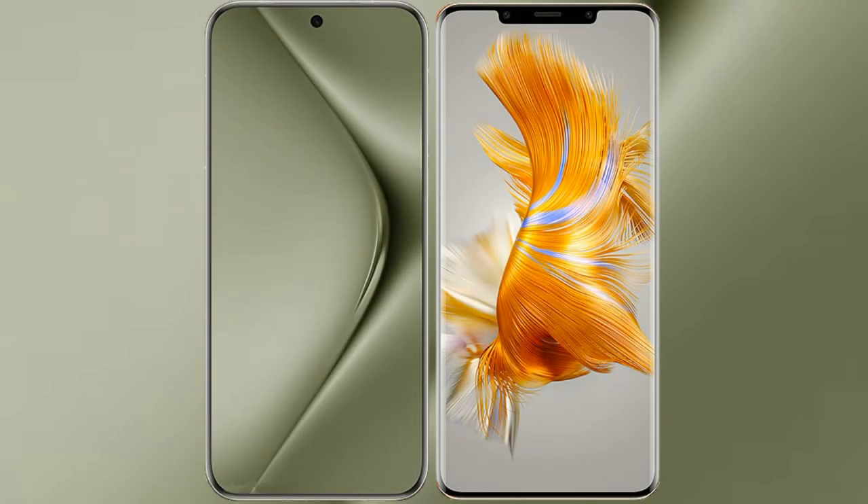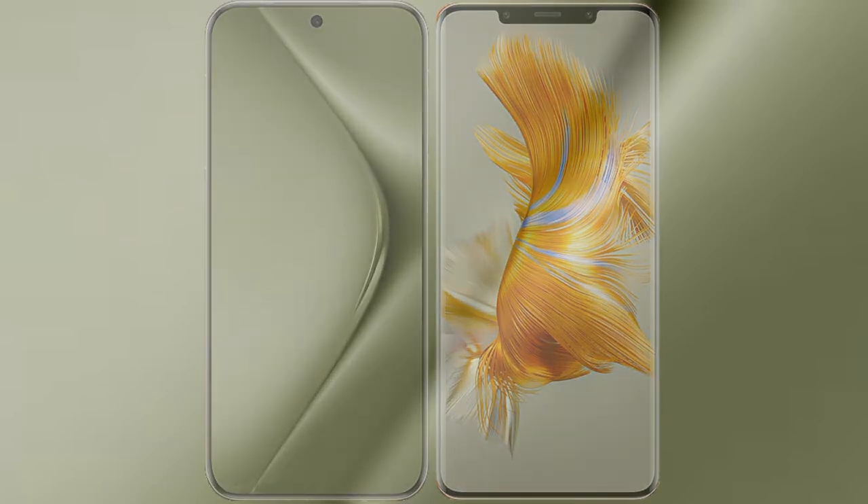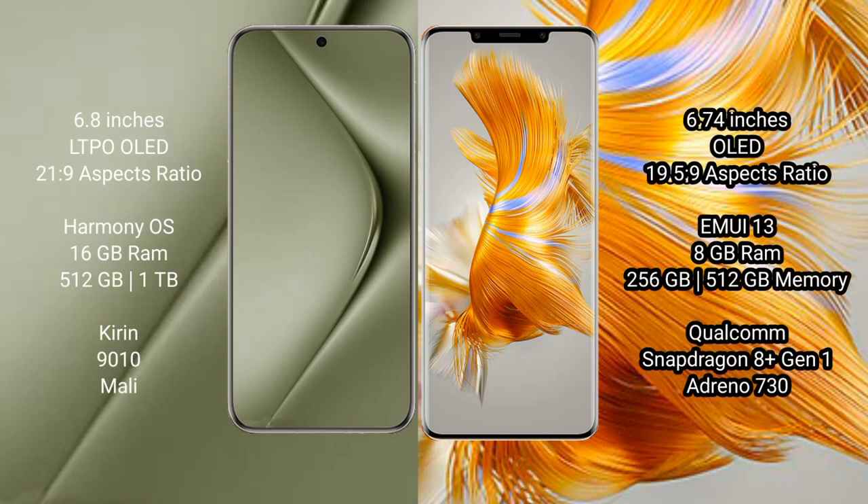I will compare the new Huawei Pura 70 Ultra with Huawei Mate 50 Pro. The Huawei Pura 70 Ultra comes with a 6.8-inch LTPO OLED display and a refresh rate of 1Hz to 120Hz. The Huawei Mate 50 Pro features a 6.74-inch OLED display with a refresh rate of 1Hz to 120Hz.